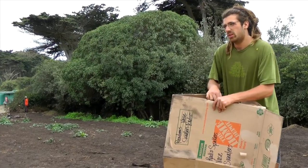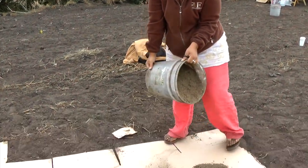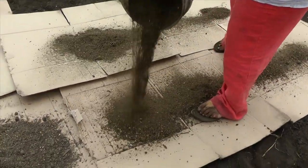So what are you guys trying to grow here? We're gonna grow a forest garden. We're gonna plant fruit trees, nut trees, berry bushes, edible plants, perennial vegetables, and medicinal plants — and grow them all together in a polyculture. So instead of row crops of one species, we'll be growing a bunch of different plants that interact with each other, help each other, and grow a forest garden here.